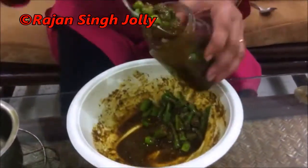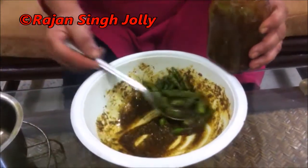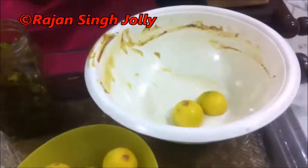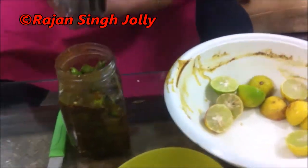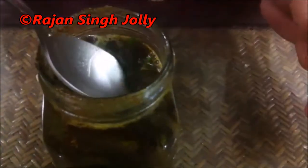If the masala is extra, don't worry — you can add more green chillies later as you consume the pickle. Squeeze out the lemon juice until the green chillies are submerged. Once submerged under the lemon juice, cap the bottle and give it a good shake to mix everything well.